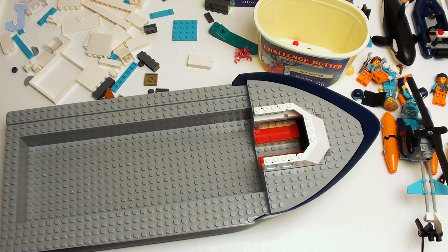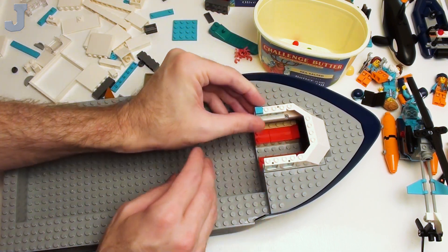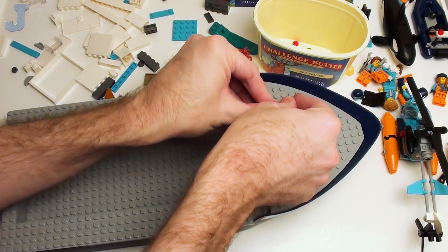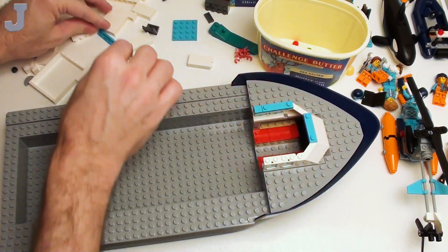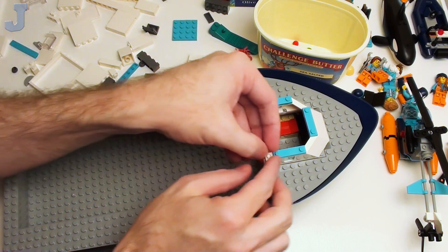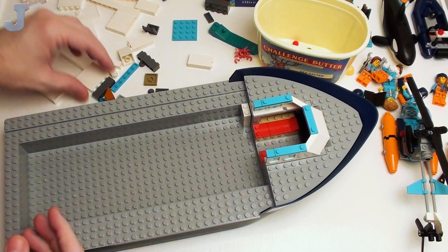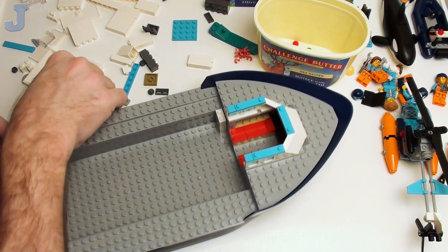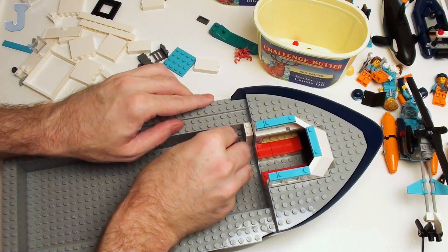There we go. I think for the thumbnail I may put this in the pool — like, if you want to see it float, look at the thumbnail. I'm not going to take it outside. It'll be nice to do a review by the pool, huh? We're filling in those corners there — it's going to look kind of odd, but you can't put a tile on that. So far we're using big pieces in this — a 2x4 brick, you heard me correctly.